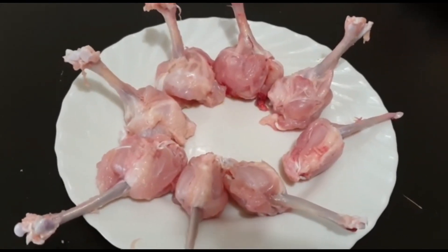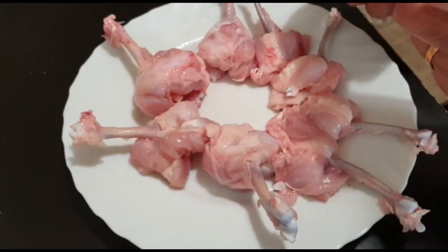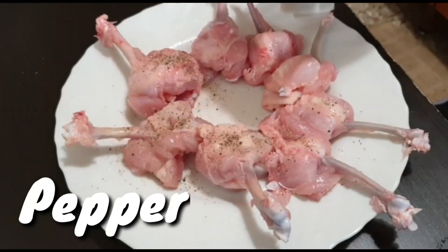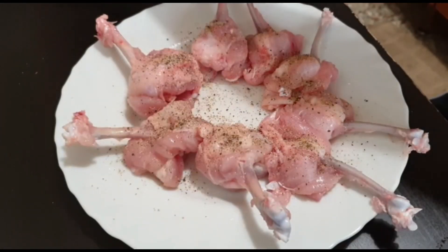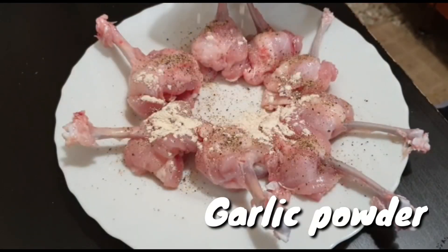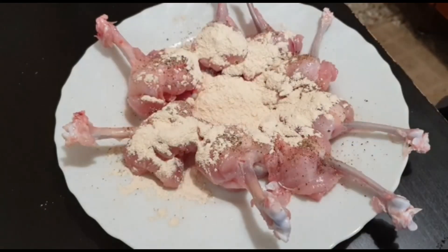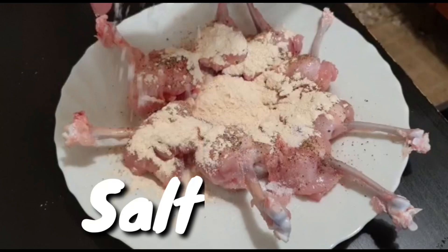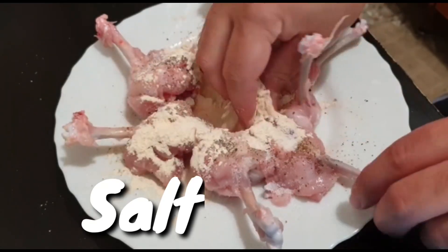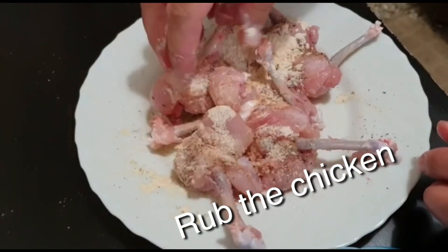So i-marinate lang natin siya. I-marinate na natin siya guys — lagyan natin siya ng paminta, tapos yung garlic powder. Ito yung magbibigay lasa guys. Tsaka asin. Tapos i-rub mo siya para kumapit yung lasa.